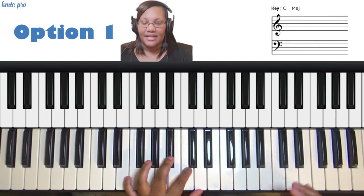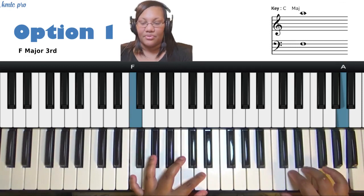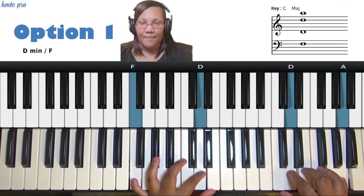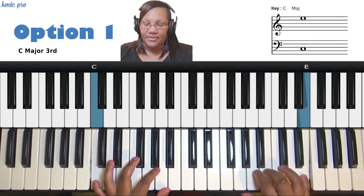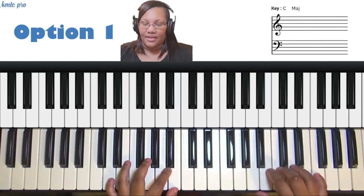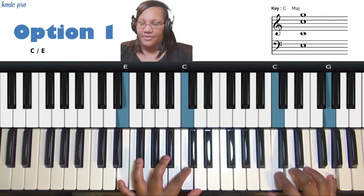On the four, play the four in your left pinky and the six — A — in your right pinky. Target the two, which in C major is D. Go up a whole step as a grace note, then back down to the target D. To summarize option one: on the one, play one and three, target the six; on the two, play two and four, target the flat seven; on the three, play three and five, target the one; on the four, play four and six, target the two.